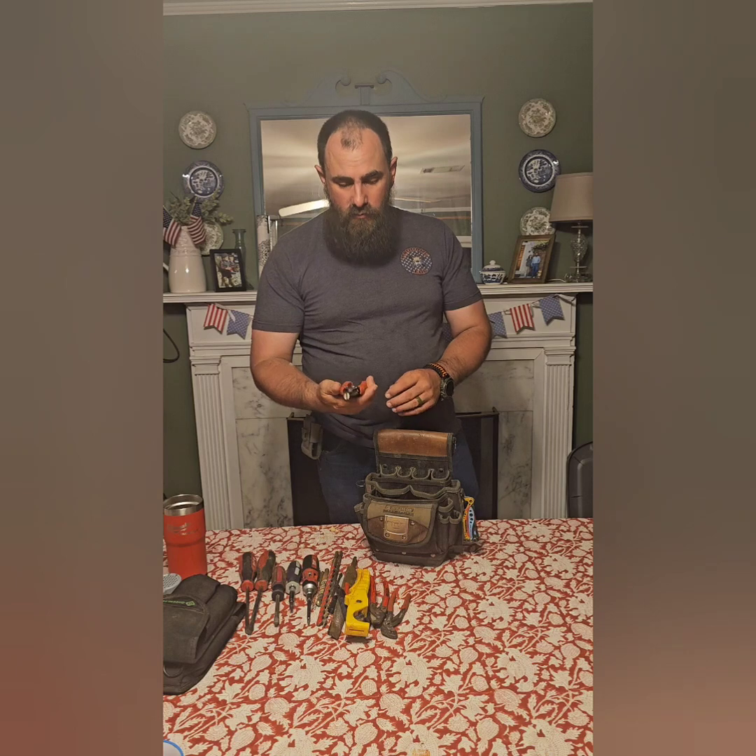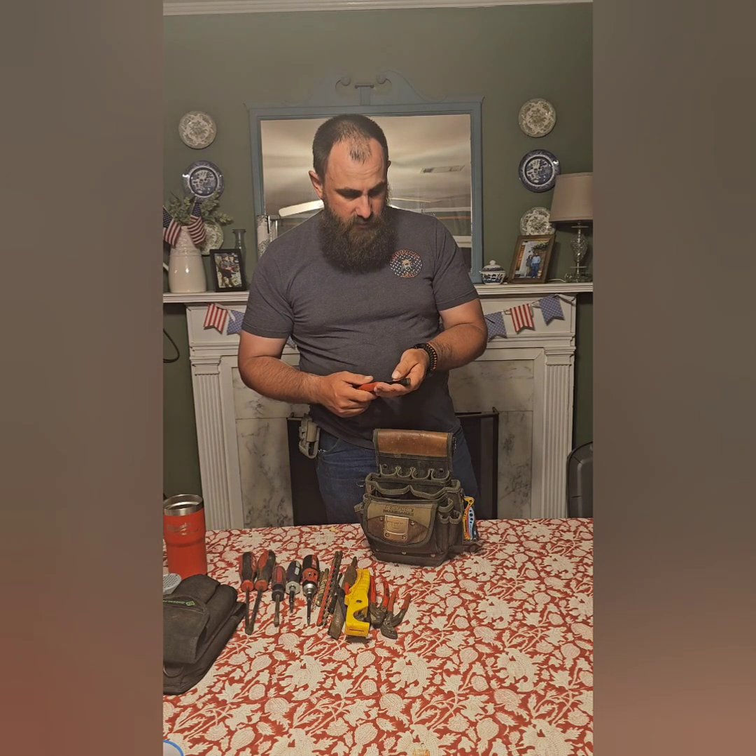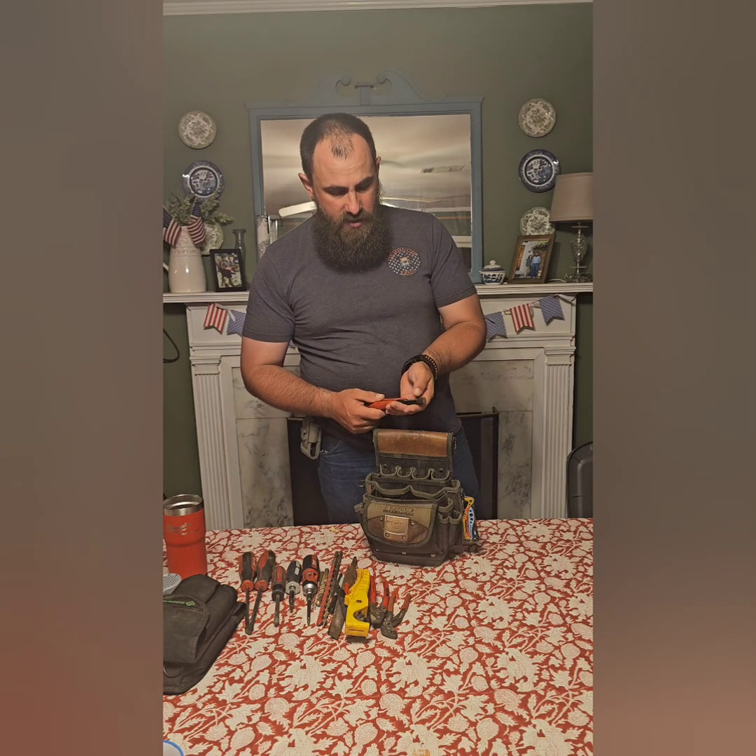And then I have these Milwaukee strippers. You've got your 10 gauge up to 20 gauge on your stranded wire and then 8 gauge to 18 gauge on your solids.